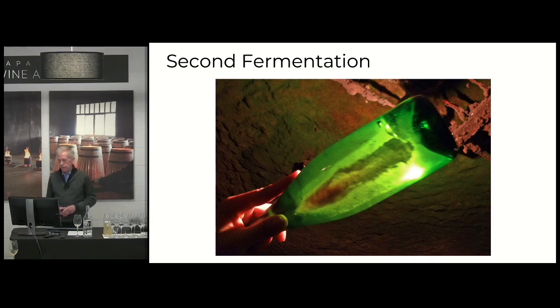During that second fermentation in the bottle, the yeast eventually will die. You can see there in the picture, they are settled along the side of the bottle. Most of the bottles are laid down horizontally because it helps to disperse the yeast across as much surface area as possible.